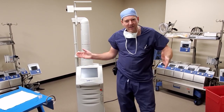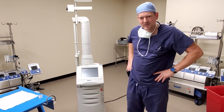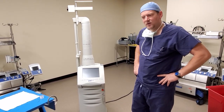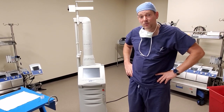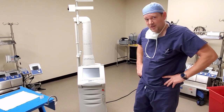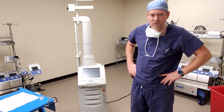Hey everyone, welcome back to BetterBombAid. Today I've got a special for you: CO2 lasers. A lot of people don't know about CO2 lasers or how to adjust the beam, so we're going to go over a brief amount of that. Let me show you around the laser so that you're more familiar with it in case you have to troubleshoot one in the field while they're using it.